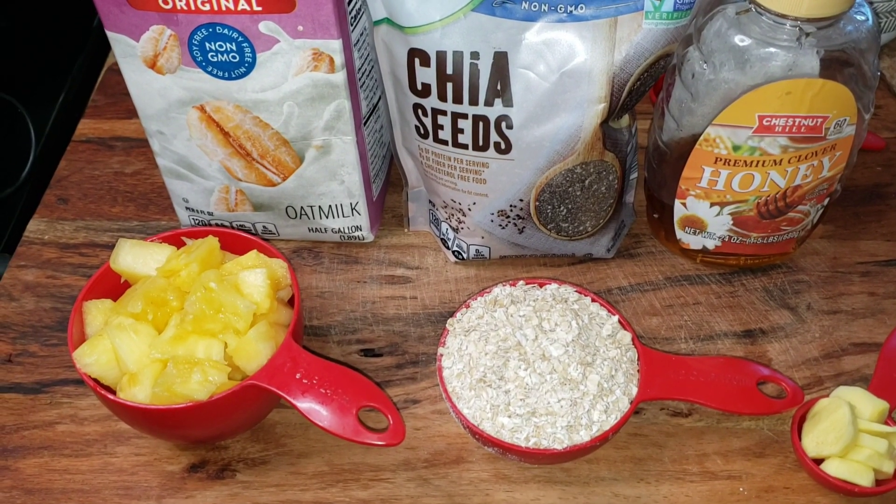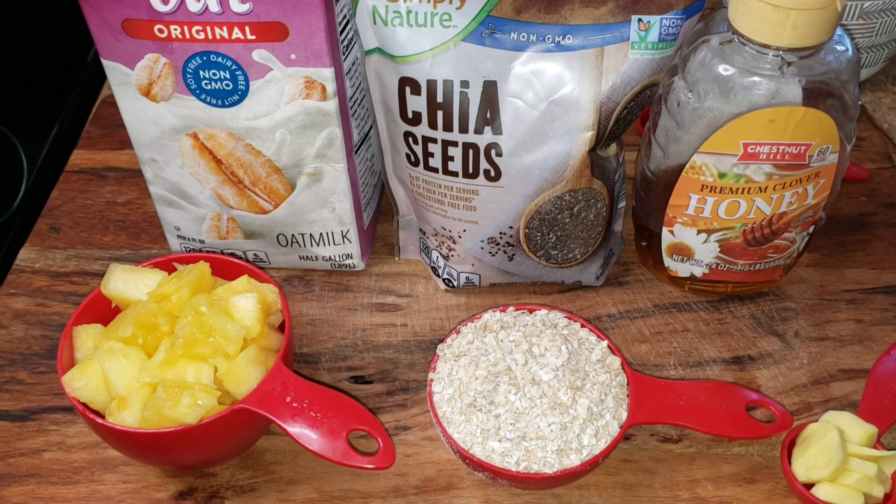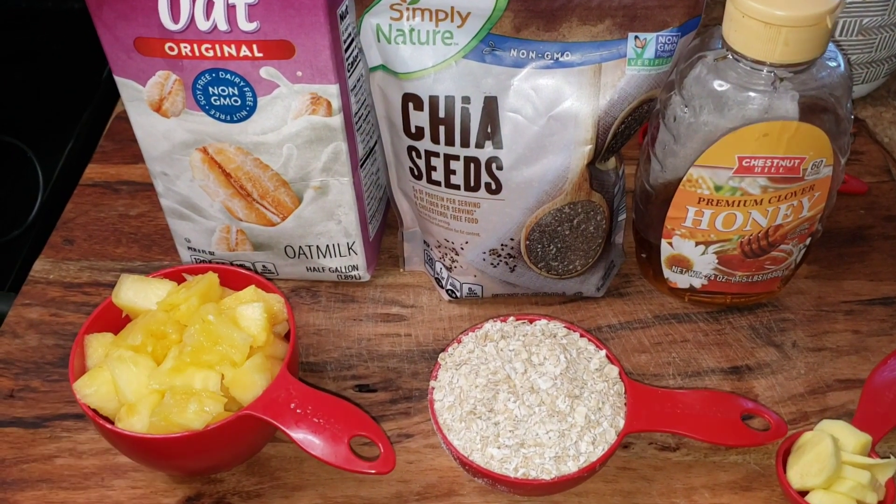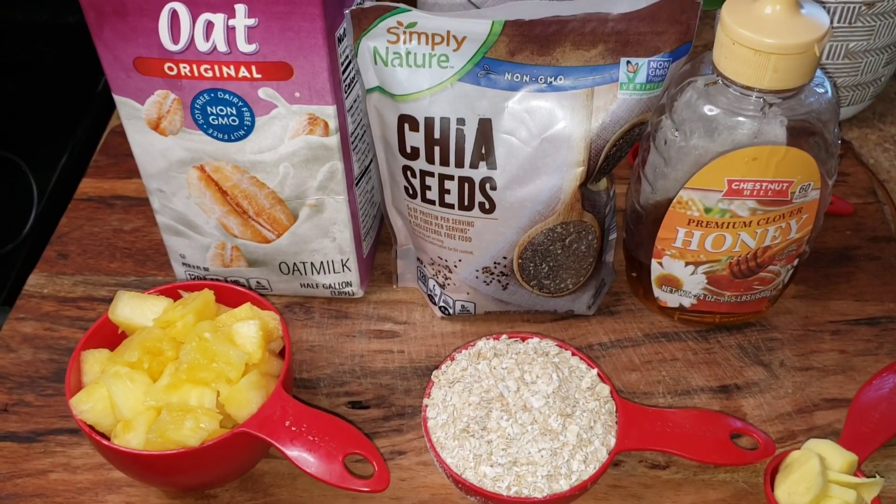Hi kings and queens, welcome back to my channel. I hope you guys are staying safe and well. Today I'm making a pineapple oatmeal smoothie and I just want to share with you.